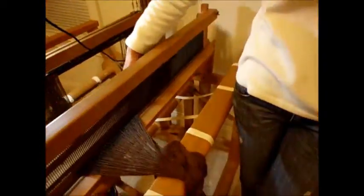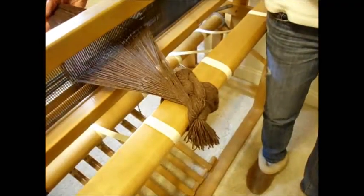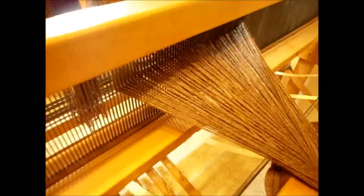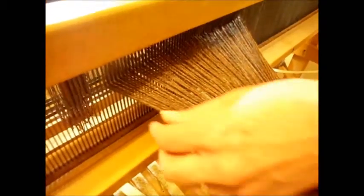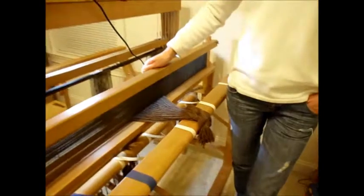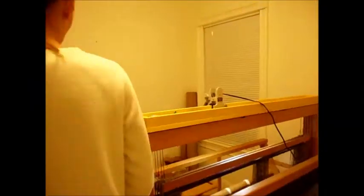And here is the result of my slaying of the reed. If you remember correctly, I have a six-dent reed and I wanted 12 ends per inch, so I put two warp ends in each dent. In every one of my dents I have two warp ends. Today I wanted to walk to the back of the loom and explain how I thread the heddles for the project.